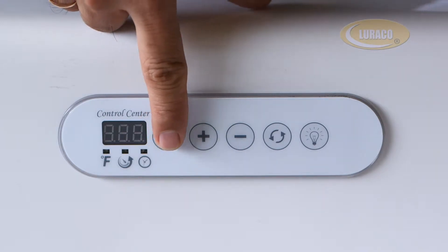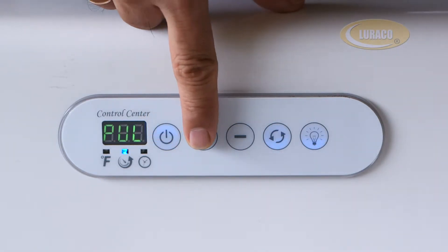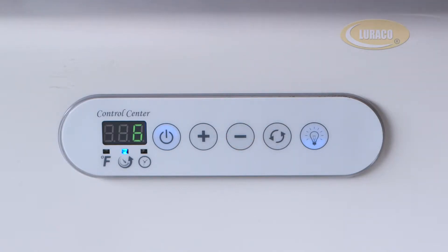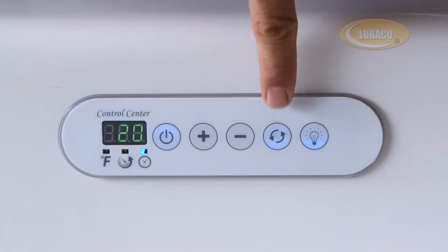To turn on the motor and light, simply press the power button. To increase the speed, press the plus button. To reduce the speed, press the minus button. To enjoy pulsating massage mode, press the pulsating button.